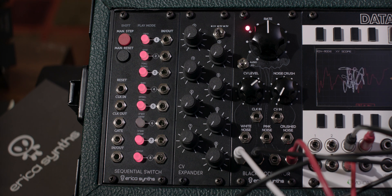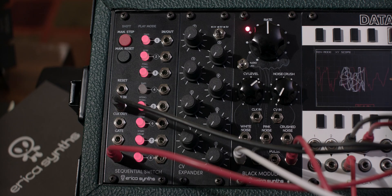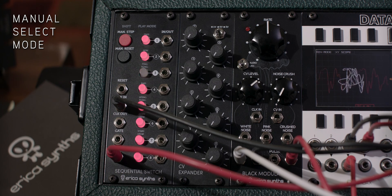The sequential switch has several different play modes which can be accessed with the manual step and manual reset buttons on the upper left. If you hold down the manual step button you can enter a manual select mode which will hold the gate on the channel you select.